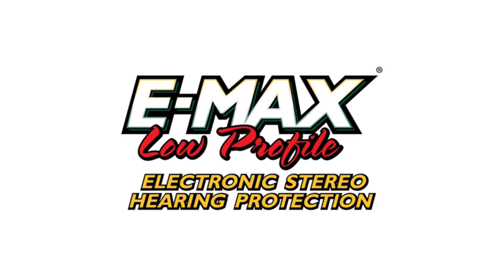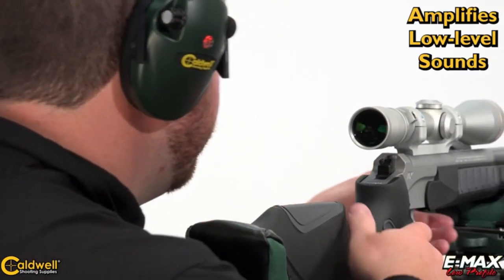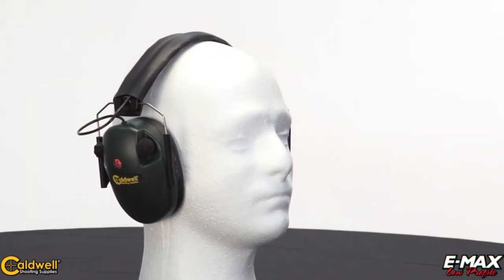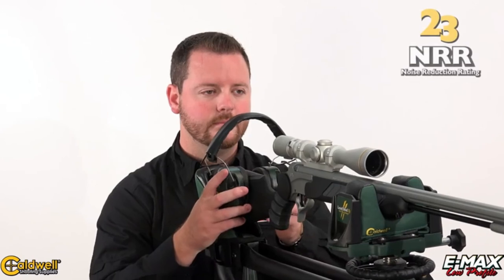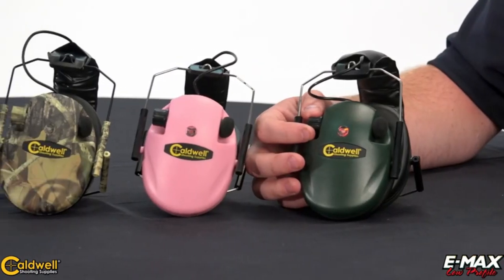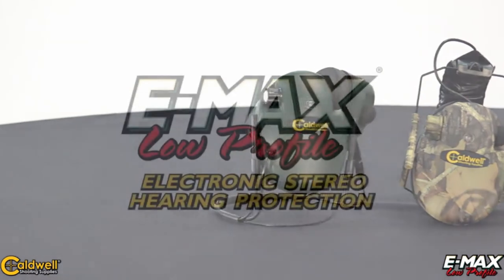Caldwell's E-Max low-profile earmuffs combine an ergonomic design, superior circuitry, and a low-profile ear cup, making them an ideal fit for any shooter. The E-Max series amplifies sound below 85 decibels for normal communication, range commands, and enhanced environmental sounds. Anything above 85 decibels triggers the microphones to instantly shut off to protect the shooter's hearing. They're equipped with two microphones — one in each ear cup — for true stereo sound and directional identification. Features include a 23 NRR, volume control knob, audio input jack, two AAA batteries, and they fold up conveniently for transport. Available in four models: pink, mossy oak breakup, green, and behind-the-head.